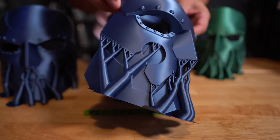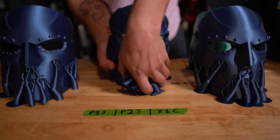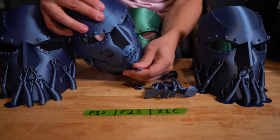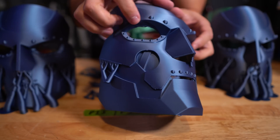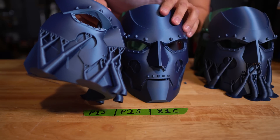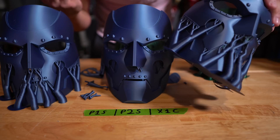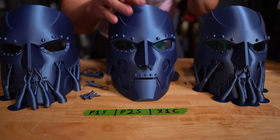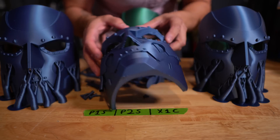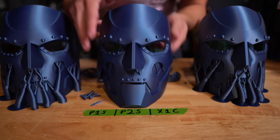And the X1 Carbon, obviously it's good. I was about to ding the P2S for some droopy overhangs under the eye, but they all did that — it just didn't generate supports there because of the arch. Support removal came off nice and clean on all three, everything looks fantastic, no issues. These are just some good prints, and the green P2S and X1 Carbon look absolutely wonderful.